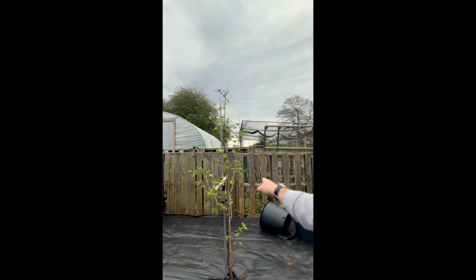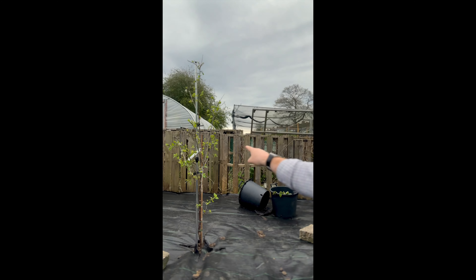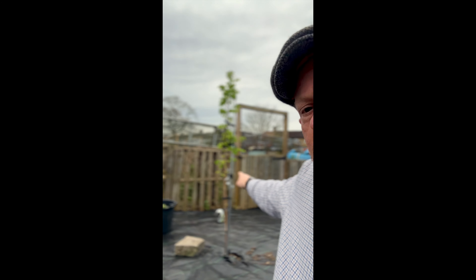Good afternoon everyone and welcome to another day on the allotment journey. I'm just going to put in the last of the three trees I had to plant. I put in two of them the other day — one here and the other one just there. I'm going to pop this last one in, which I think might be a damson. That one there is a plum, and that one there is a comice, so yeah, I think it's a damson I've got left to put in.